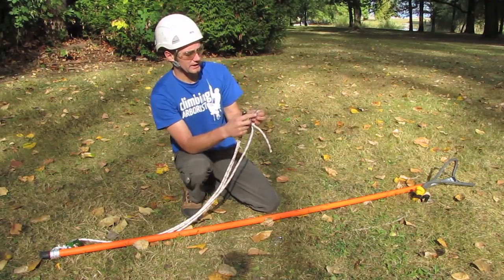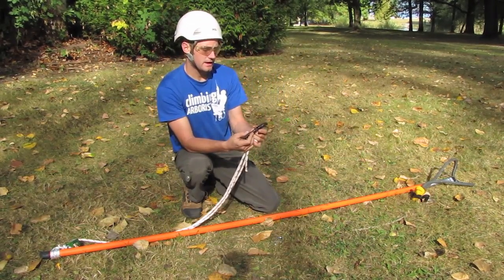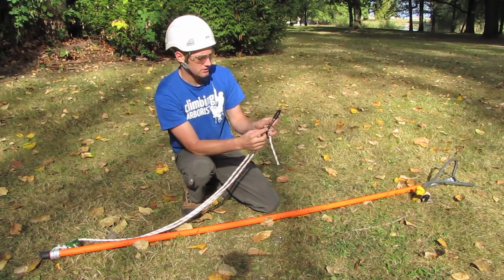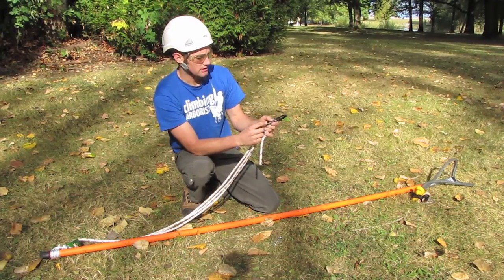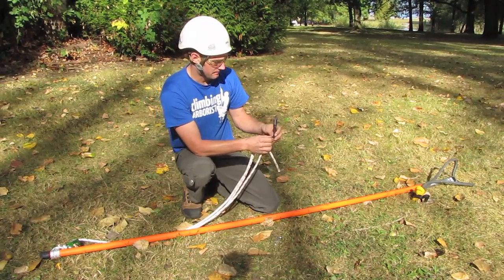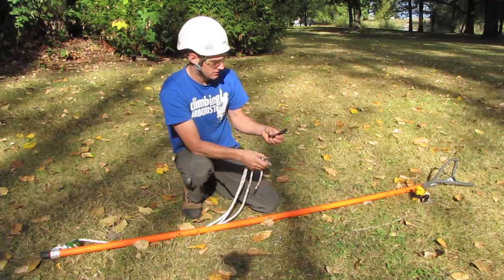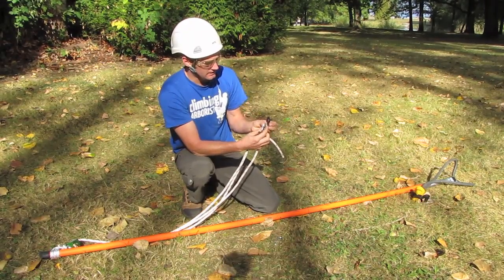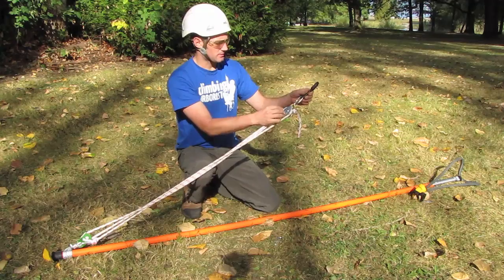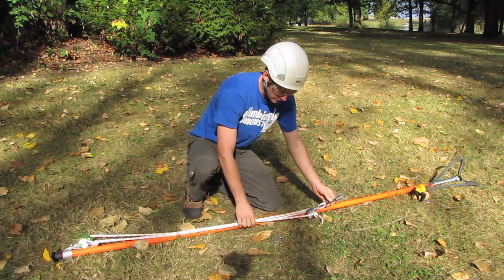Now I've got a small quick link here, and on the end of my Cobra trigger there's a nut and a washer. The washer is just big enough to stop it pulling through the quick link. You can slide that in sideways and there you go — the trigger's fastened on.